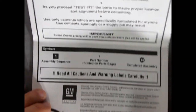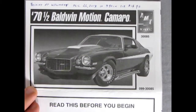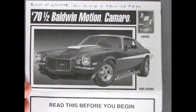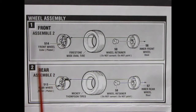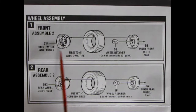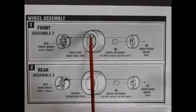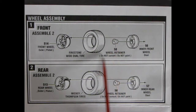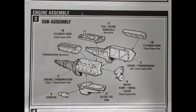I do believe this Camaro was actually made by the original AMT crew before they were replaced at RC2. Now we start our wheel assembly: here's the front wheel, which is a plated Crager mag, then we get the Firestone wide oval tires with the indentation, the wheel retainer, and the inner front wheel which is steel. For the rear wheels: the outer rear wheel, deeper Mickey Thompson tires, wheel retainer, and inner rear wheel.